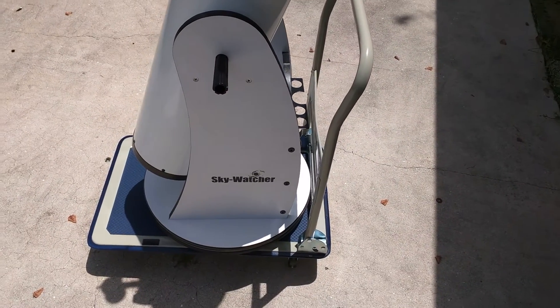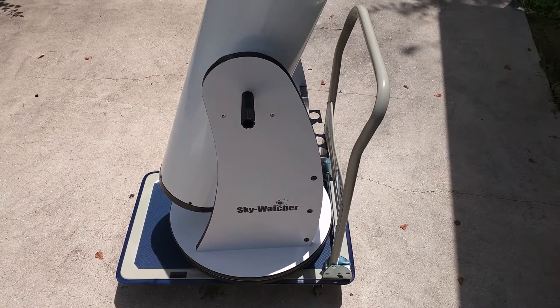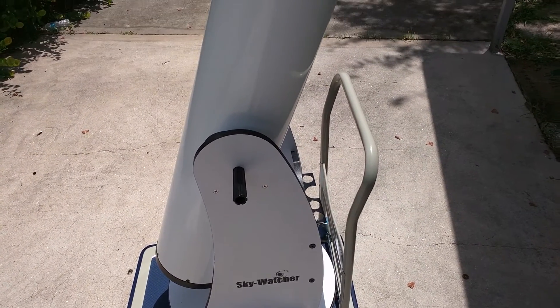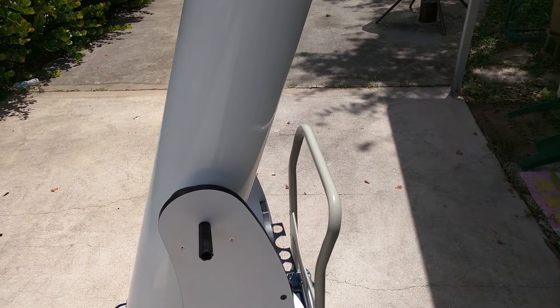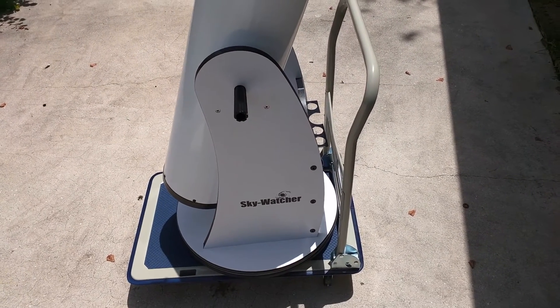Now will this go in dirt and grass? Probably not. But it's usable for cement, concrete ground, solid grounds and stuff like that. But it'll do for now.